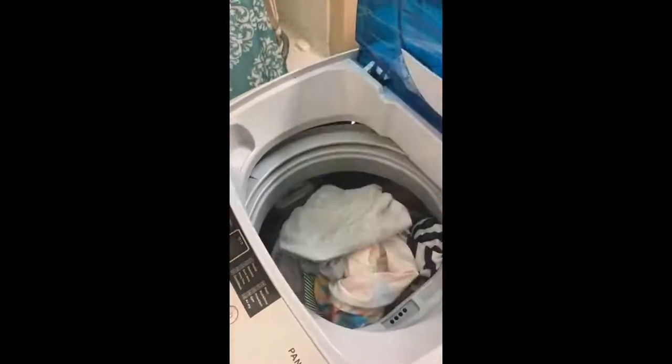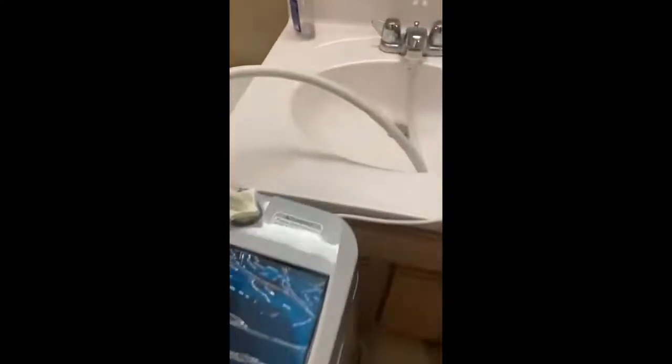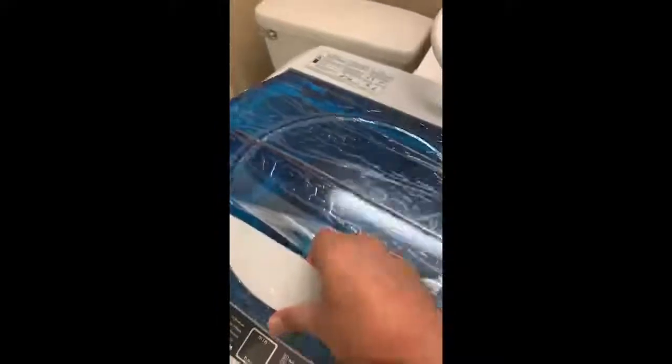After loading the clothes, I realize I need to put in the washing liquid before closing the lid.